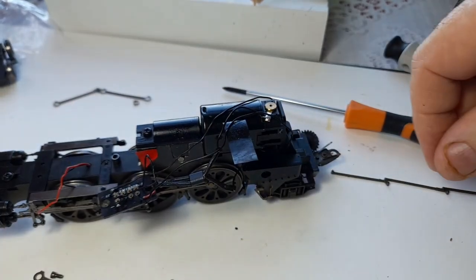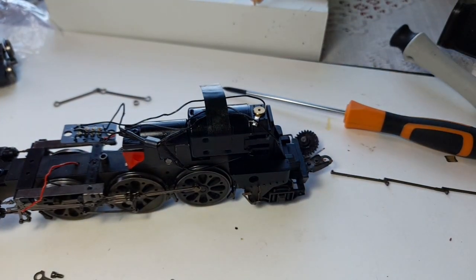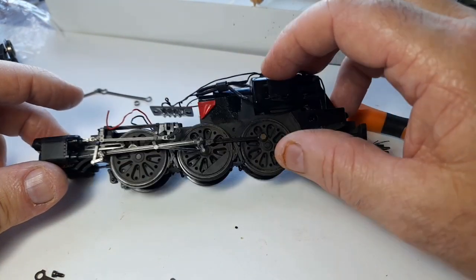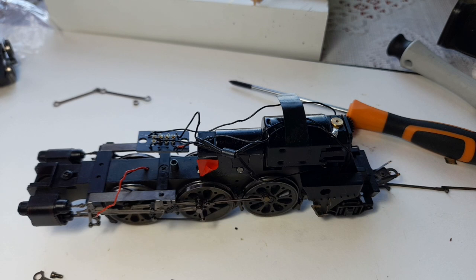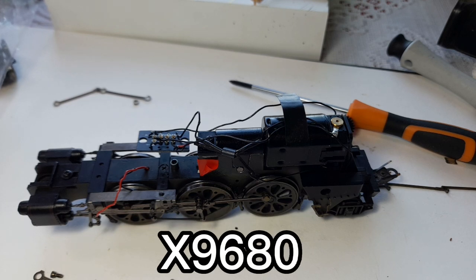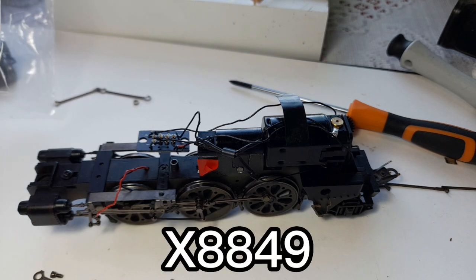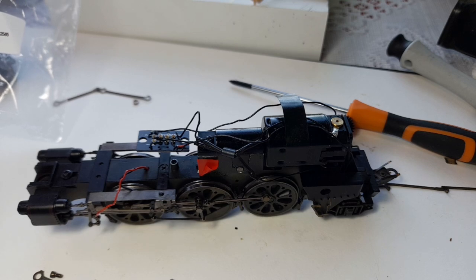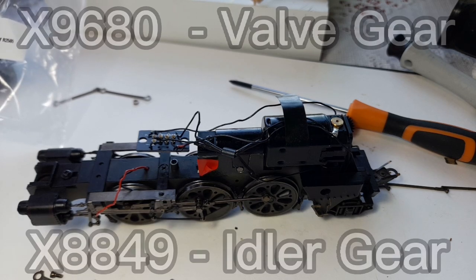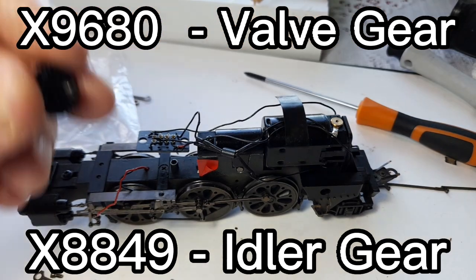Drop that back on, reattach the motor retainer — that slides over the end of the motor — tighten it back up, and your little cover — it's got a little groove which matches to a groove on there — pop it back on. Reattach the screw, job done. The valve gear part number is X9680 and the idler gear is X8849, for the Battle of Britain and West Country locomotives.